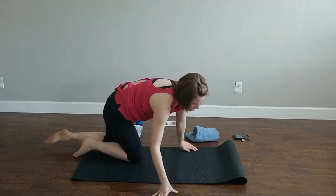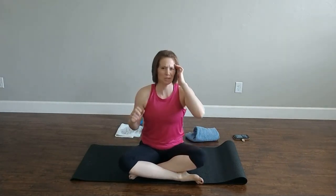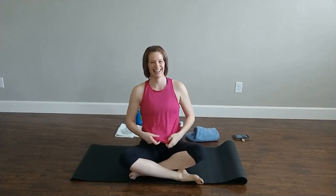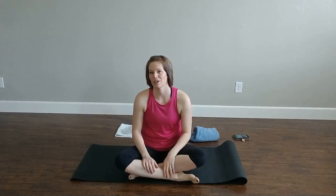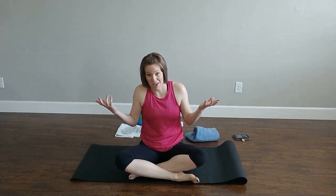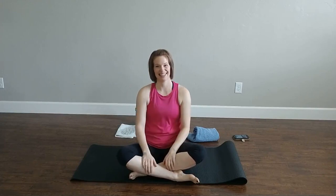Friends, that was your full ten to fifteen minutes — it was probably five — core work section. We do supine, we do sideline, we do prone; that way we get our whole core. I might have forgotten something in there, but be nice — it's my first time. Let me know if you enjoyed that, and hopefully we'll see you at our live session, planning for a week from today. Thank you!